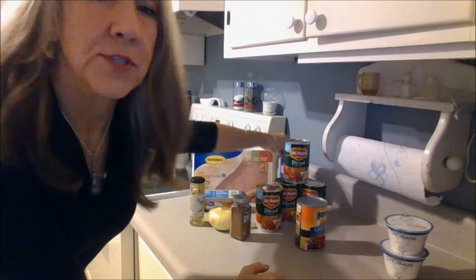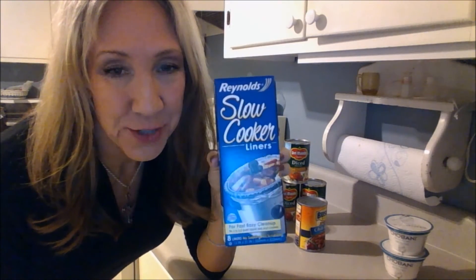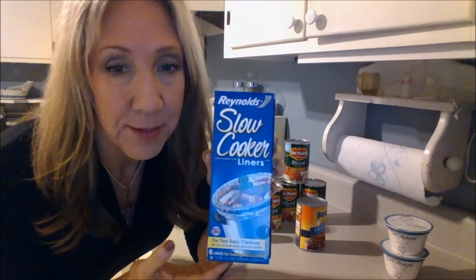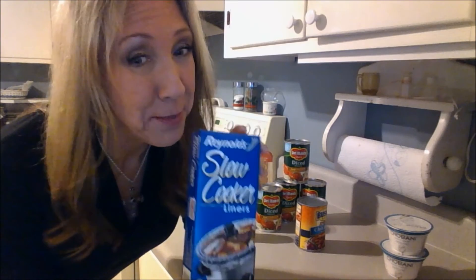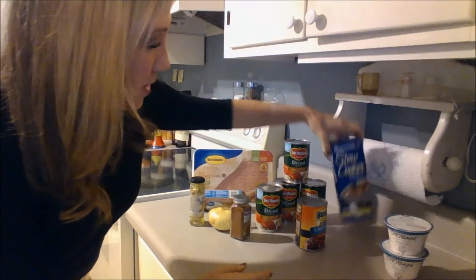I'm actually preparing this to take to a football party tomorrow at my friend Rachel and Brandon's house. I'm going to try these crock pot bag liners — my friend Rachel told me about them. This will make cleanup easier when I'm ready to leave, and if I want to leave the leftovers with them they can move it to a container. I found them in the store today so I'll be trying these for the first time.